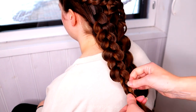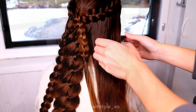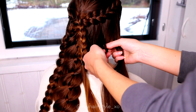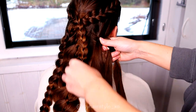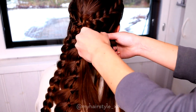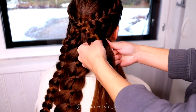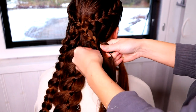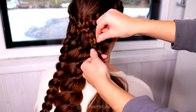Continue the braid until it's the same length as the four-strand braid in the middle. Then, big surprise, I create a similar braid on the other side as well — three strands, a simple three-strand braid — and then add the smaller braid inside this braid.